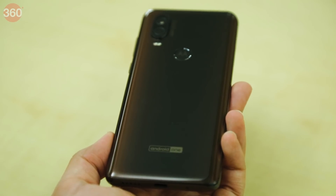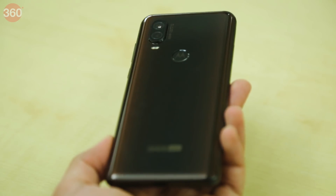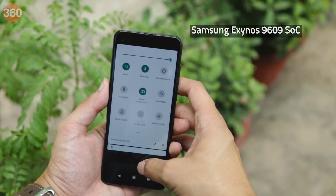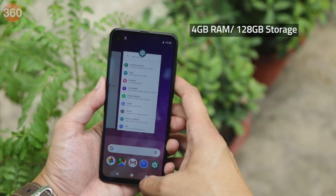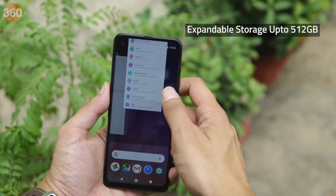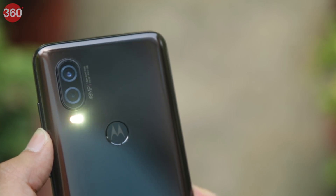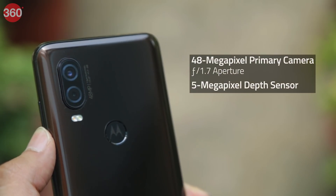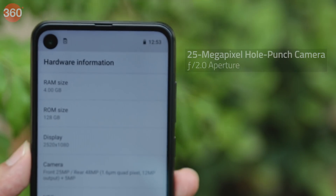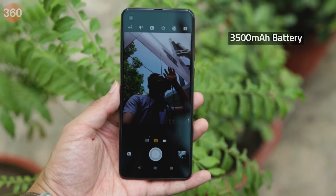The glass-made rear panel is protected by a layer of Corning Gorilla Glass and also has a metallic sheet below it for added strength. It is powered by the Samsung Exynos 9609 SoC with 4GB of RAM and 128GB of storage. You can add up to 512GB of storage using a microSD card. There's a 48MP rear camera at the back with a 5MP depth sensor, a 25MP hole-punch camera at the front, and the smartphone has a 3500mAh battery.